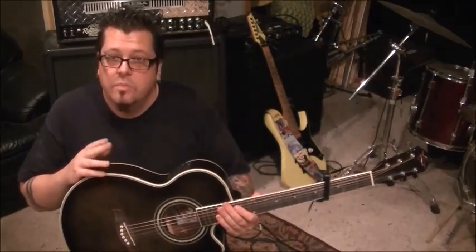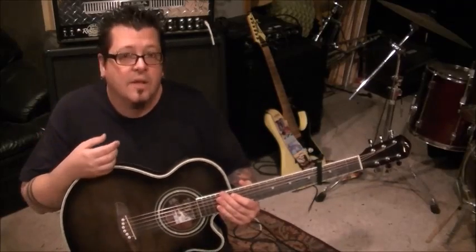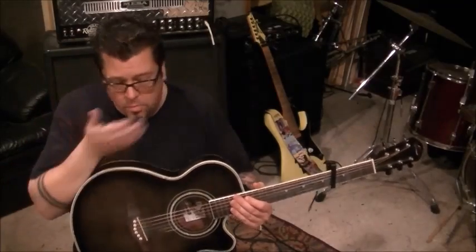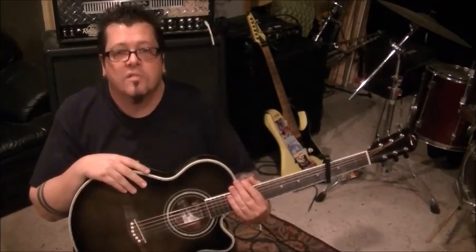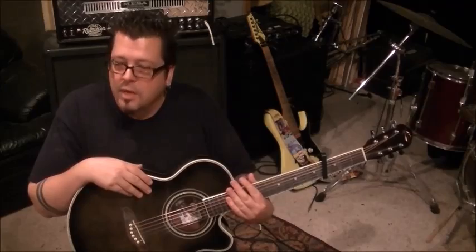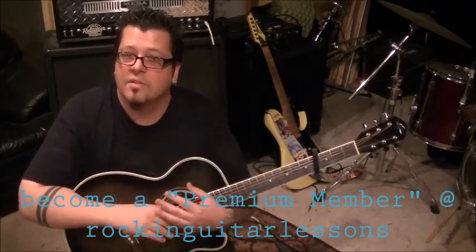Make sure you subscribe to both my channels — two channels that are strictly for teaching: youtube.com/rockinguitarlessons1 and rockinguitarlessons2. Subscribe to both, get involved, ask questions. We're all in this to become better players — me too. Stay open-minded with music. Don't put yourself in a box. Don't just be the flavor of the week player. Be a player that can sponge off of everything — that's probably the best advice I can give you.